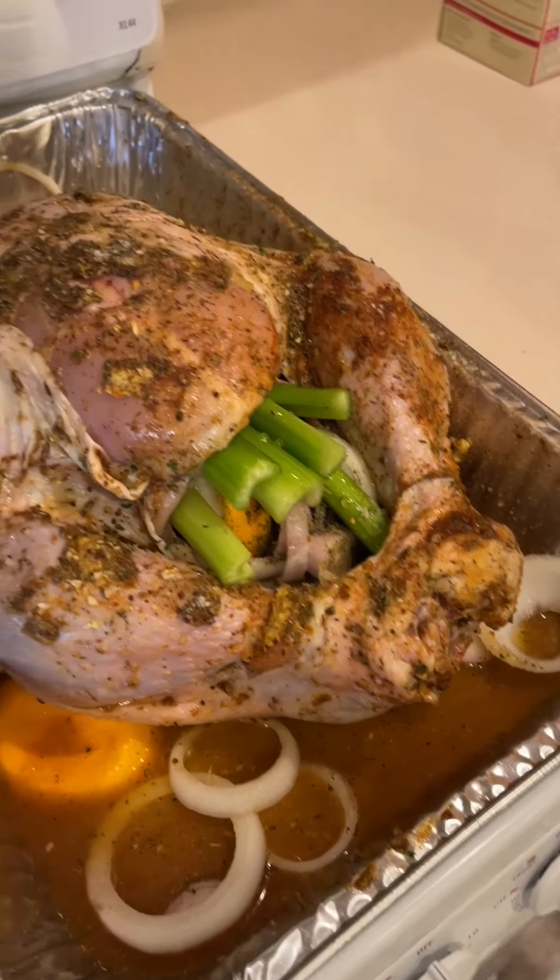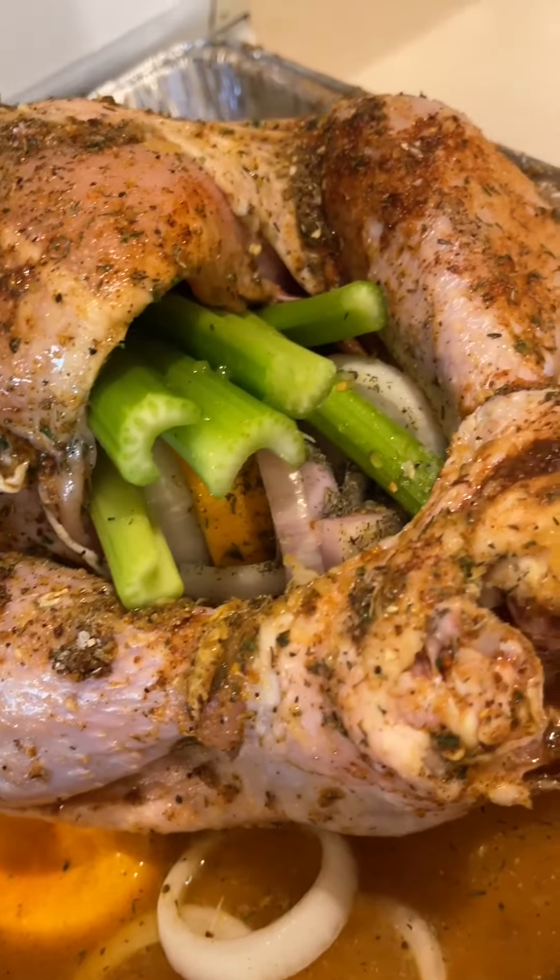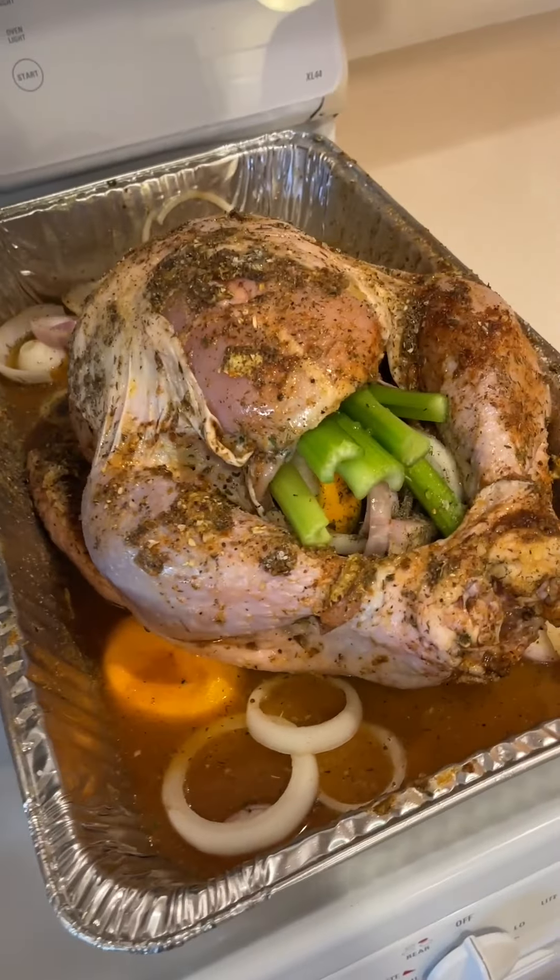It's a social media obligation to post your turkey, and today is Tuesday — that is a turkey stuffed. How are your pajamas? Good, same ones I was wearing in the last video.